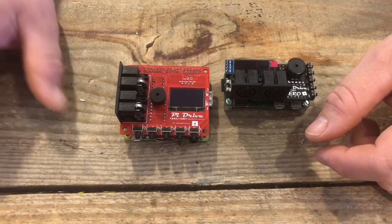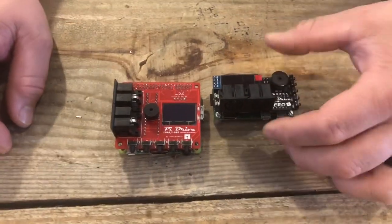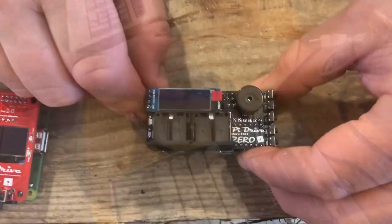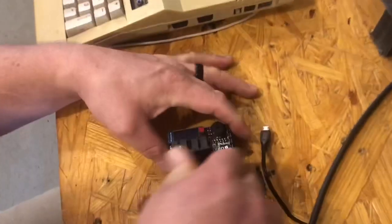We're really happy about this. I'm going to hop over here and show you that it does work — the screen and everything. So we're over at the test unit, going to plug this in real quick and test it out.